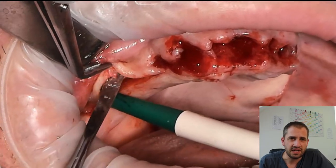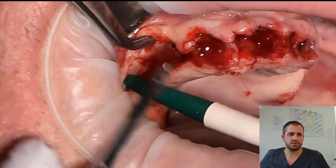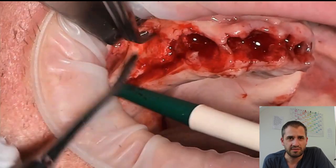You can see it's directly after the tooth extraction of the anterior tooth. At first, I release a mucoperiosteal flap.